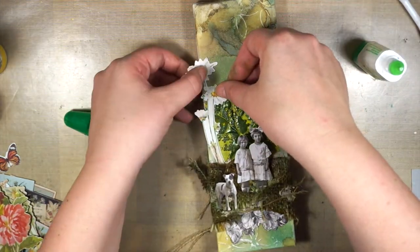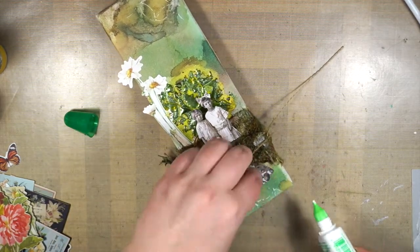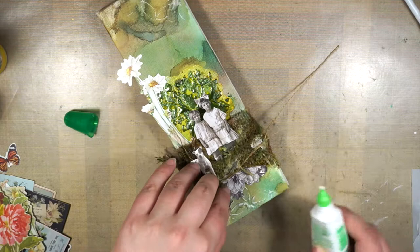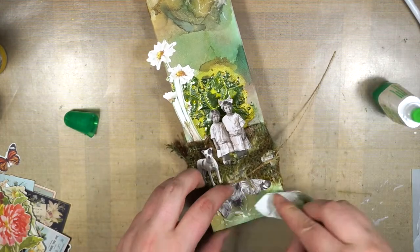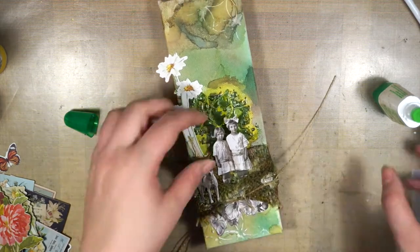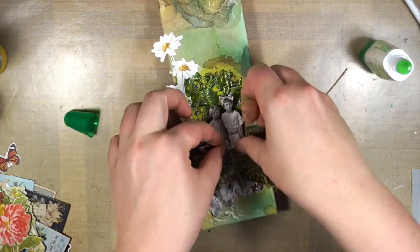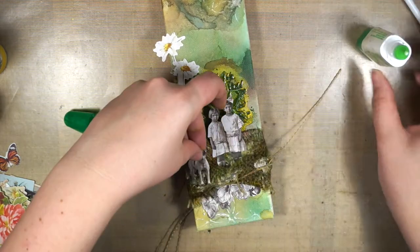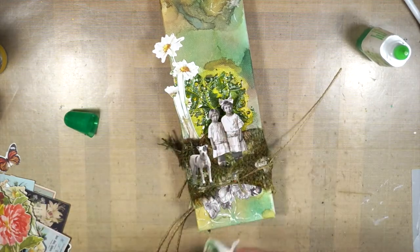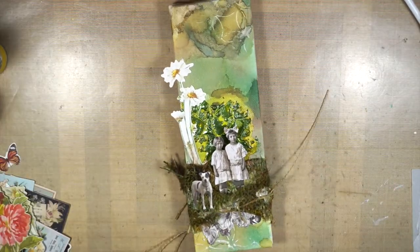I'm using my usual Tombow adhesive — I'm not dealing with messy gel medium, because gel medium takes forever to dry. In this case the Tombow adhesive is really more than enough; just tear it down and it stays put. Then, because I accidentally removed a little bit of the Dazzle when I adhered the focal piece, I'm just adding a little bit more Dazzle on top — it also helps with keeping it down. Just a little secret!